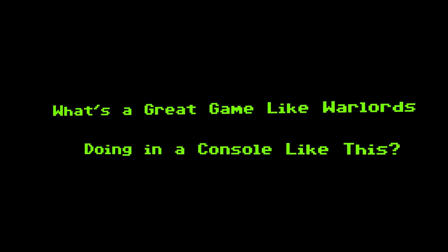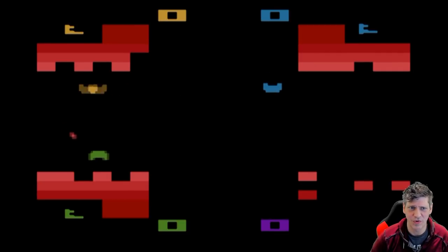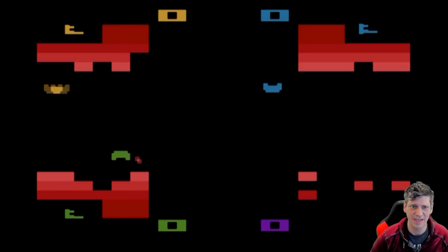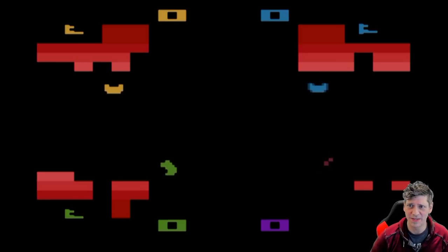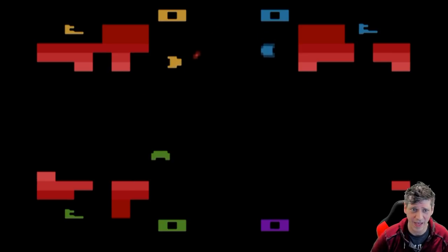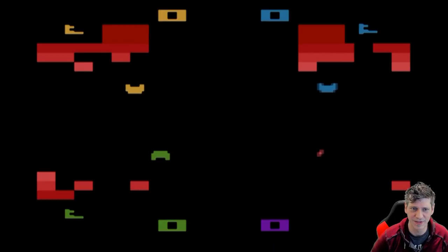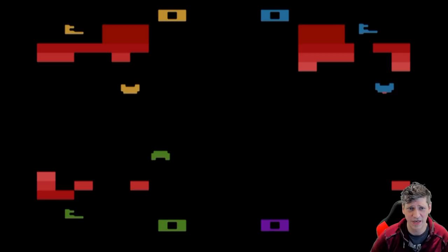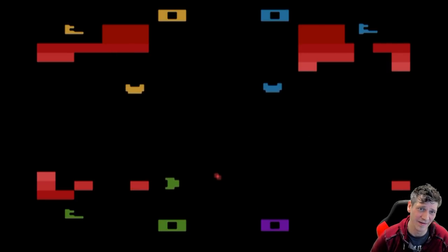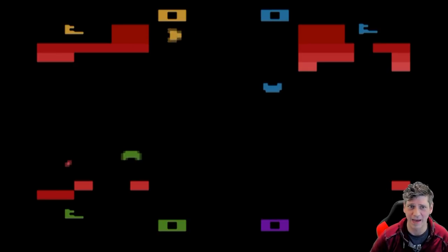What's a great game like Warlords doing in a console like this? Here we have one of the best, if not the absolute best game on this particular collection — the classic Warlords. It's one to four players. The basic idea is to knock the blocks away from the enemy's castle and then kill their king by putting a ball in their face. One of the problems is, so far as I know, there's no expert or novice setting. Also, you're going to have to purchase two more paddles if you want to play four player — and once you get up to the price of the extra paddles, you almost could buy an Atari. But still, this is really a great game, fun to play still to this day. It's aged well.